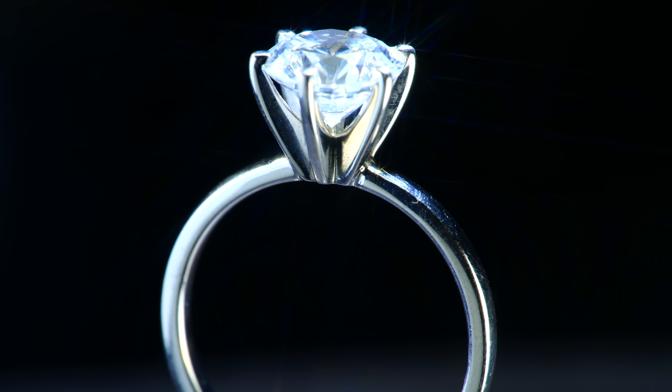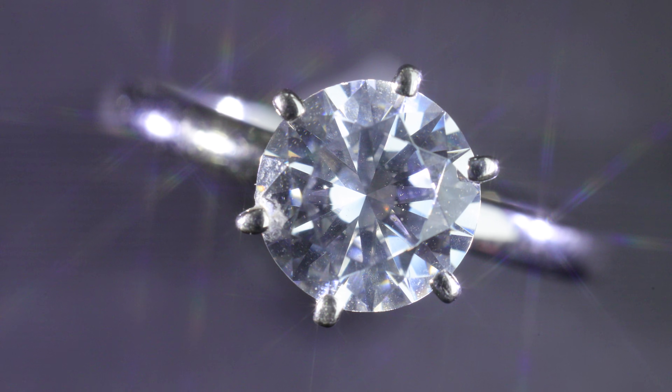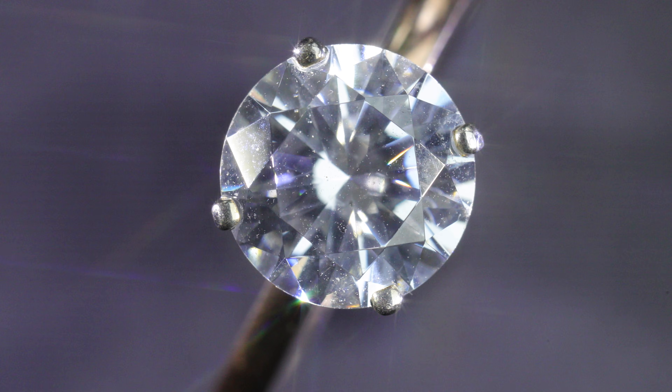First, there is the classic crown head. It comes in 4 to 6 prongs and allows for the greatest amount of balance and stability, with the combination of light passing through the diamond for its overall appearance. This comes from light passing through at all angles.